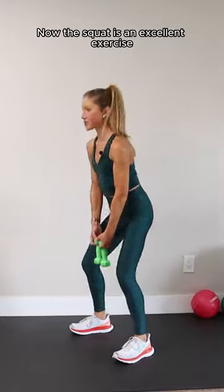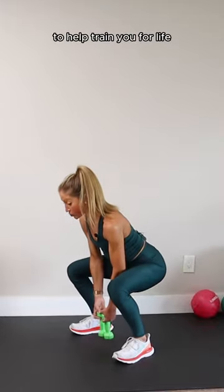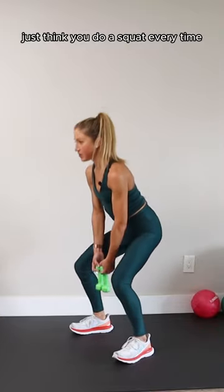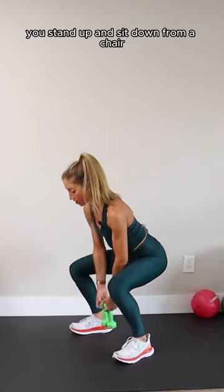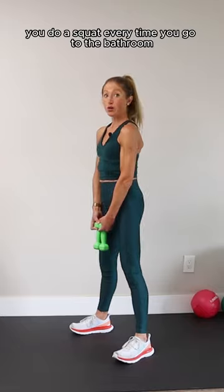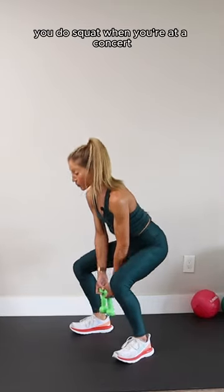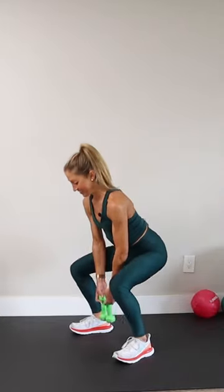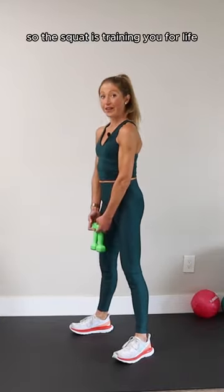The squat is an excellent exercise to help train you for life. Just think — you do a squat every time you stand up and sit down from a chair. You do a squat every time you go to the bathroom. You do a squat when you're at a concert and you just don't want to touch the toilet seat. Or you're camping. So the squat is training you for life.